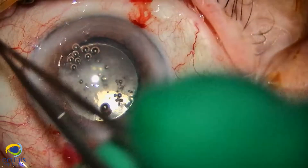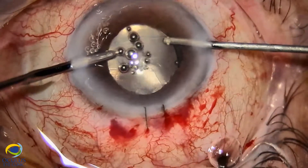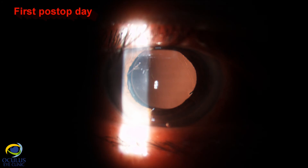We removed the iris hooks and closed the six-millimeter limbal incision with two 10-0 sutures. This is how the eye looked on the first post-op day: a very nice cornea and perfectly centered, transparent, three-piece IOL. Thank you for watching.